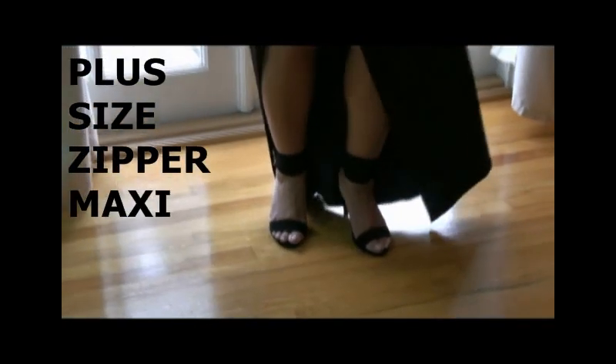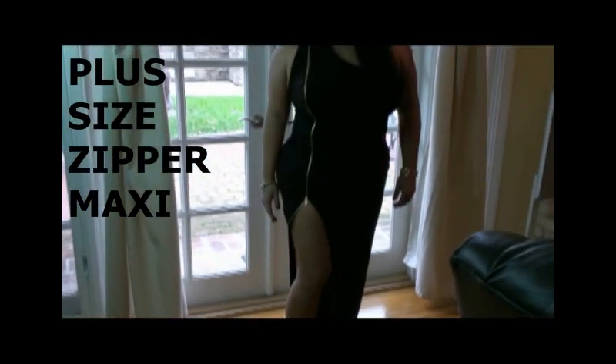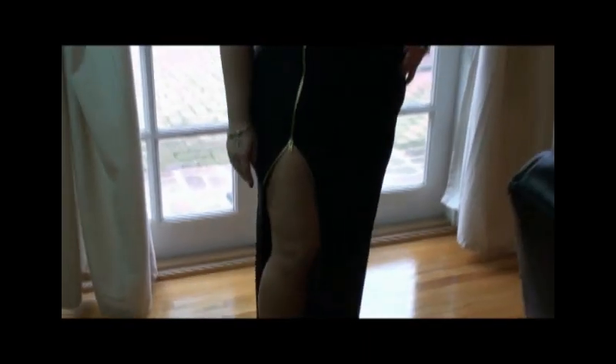I chose to pair this dress with some simple black heels. I wanted the focus to be mainly on the dress, so I kept the jewelry at a minimum — I wanted the zipper detail to be the main focus. The dress is a very complimenting cut to any curvy woman and this shape will emphasize your curves. If you have a fancy occasion or an evening party where you have to be dressed to the T, this would be perfect.